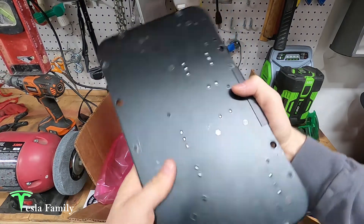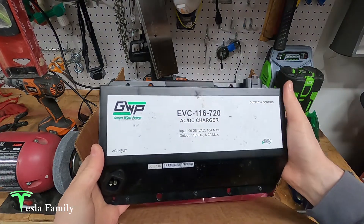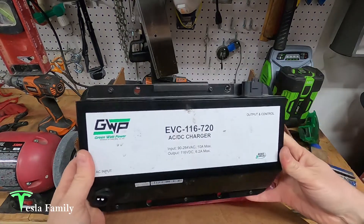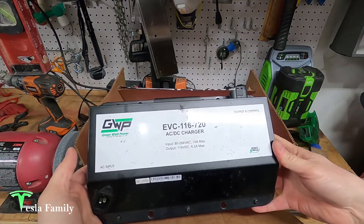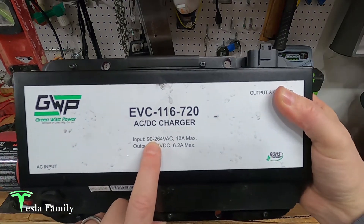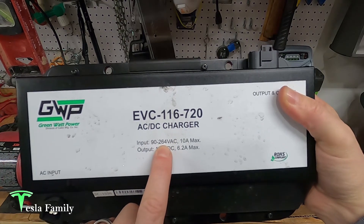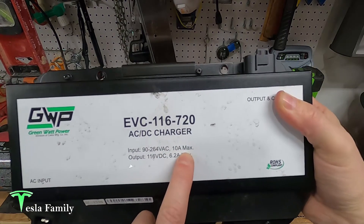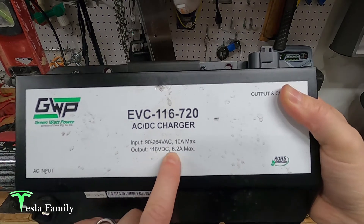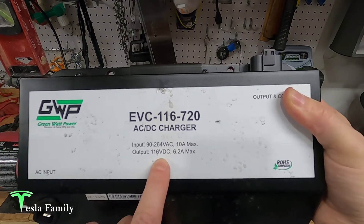I wasn't able to figure out exactly what was wrong with the charger. The two Zero engineers that were working on the bike weren't able to nail that down either — they just said the charger was faulty, so I had to order a new one and had it put in. You can see here that the input for this charger is an AC range of between 90 and 264 volts AC, 10 amps max. The output is 116 volts DC, 6.2 amps max, which turns out to be right up to 720 watts.